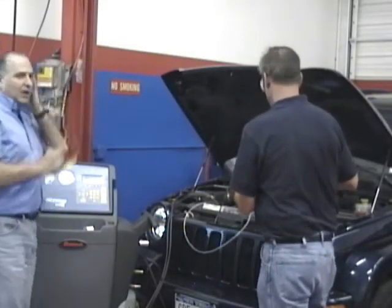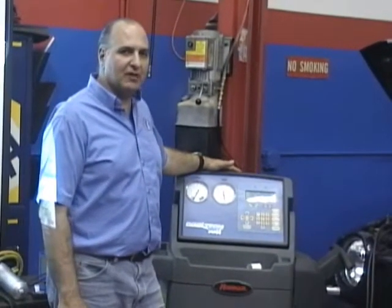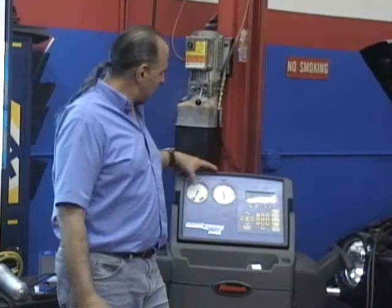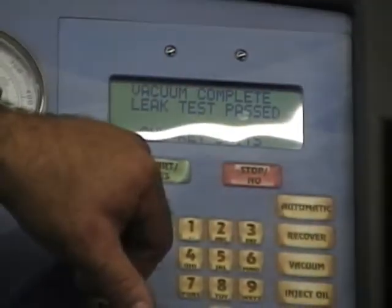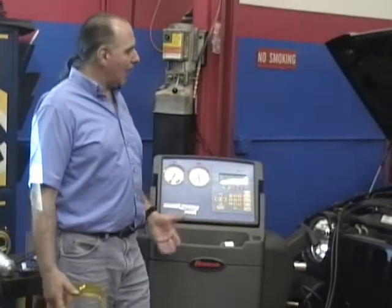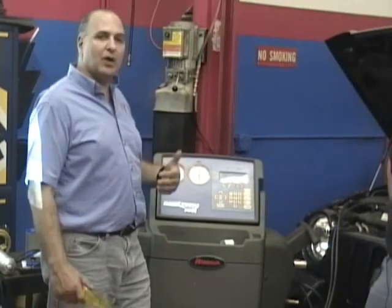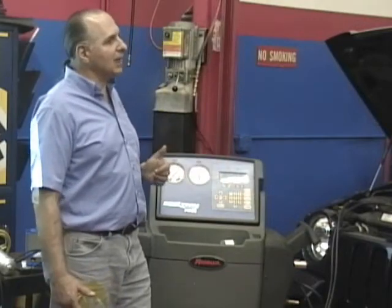Before we start our air conditioning service, I always like looking at my machine. If I placed it back in the correct position, my gauges should be in a vacuum. You can see they're down - this also does a vacuum leak test. Now, why is that important? My hoses could be loose on my air conditioning machine, I could have a leak somewhere internal. I always like checking to say the integrity of my hoses and my machine is good. I'm not going to blame my machine.